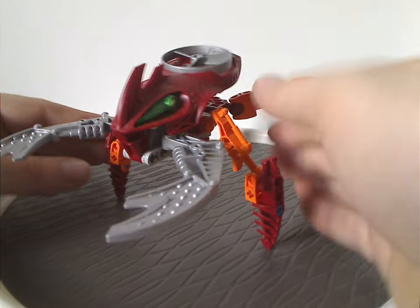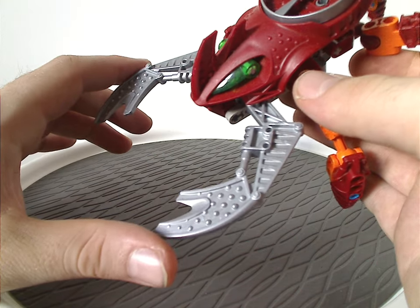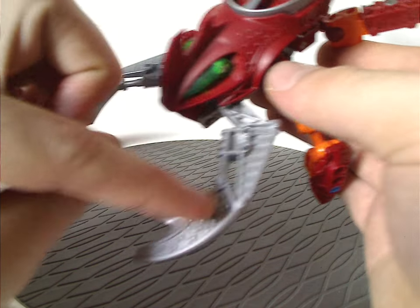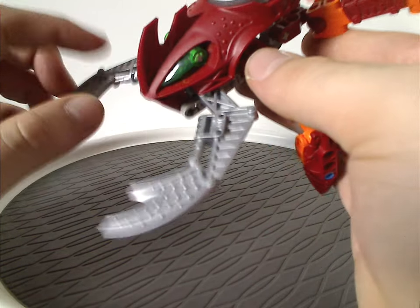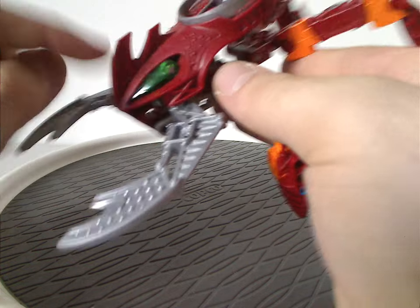As for the front pinchers here, and of course this same feature as all the Visoracs tend to have, but these little pinchers here have a kind of unique shaping to them, which is kind of exclusive to this set, but also in the Visorac Temple playset that there was.